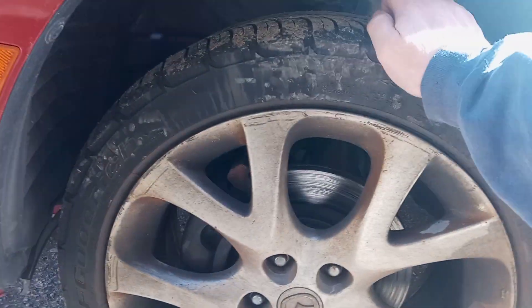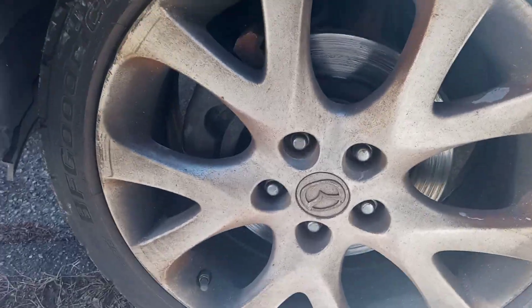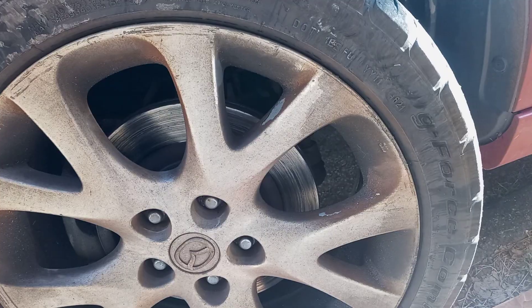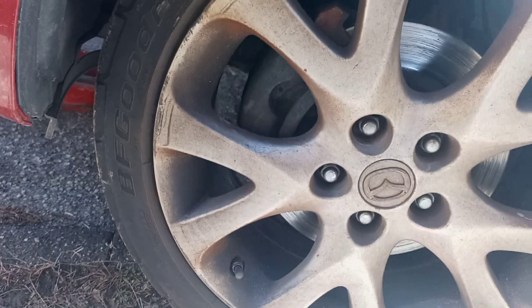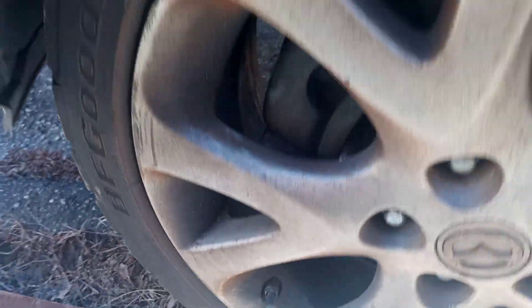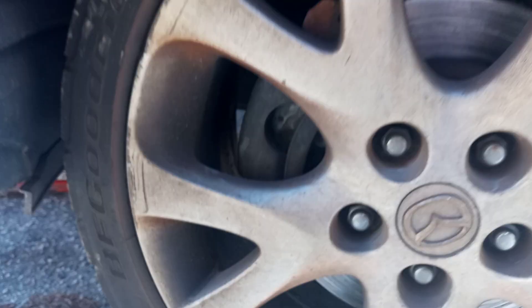That bearing is beyond toast — this is insane. And I can see that the caliper was leaking on the inside of the wheel.